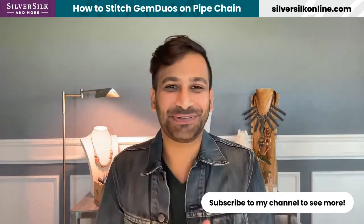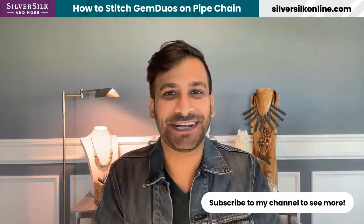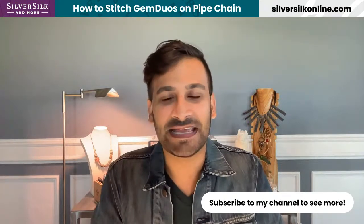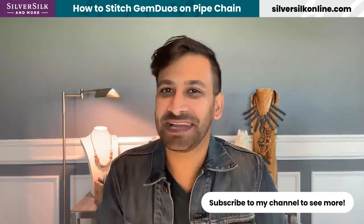Welcome to the Silver Silk and More channel. My name is Neelay Patel. I am the owner, designer, and educator here at Silver Silk and More, and it is my great privilege and pleasure to be here at the Great Bead Extravaganza event and to teach an amazing project that I'm very passionate about and to dabble in the dark arts of bead weaving, something I haven't done in quite a while, but I'm very excited to get to it.